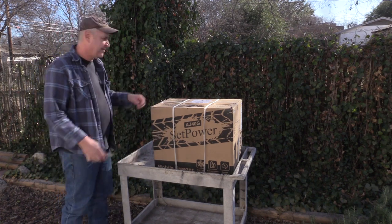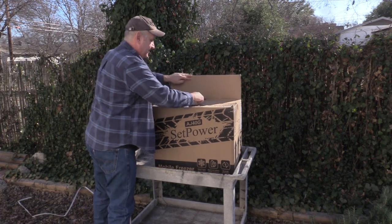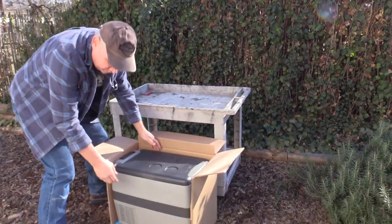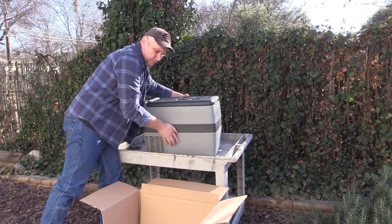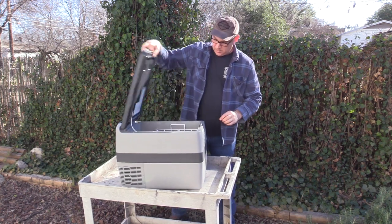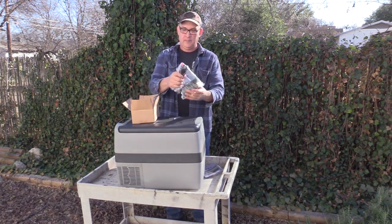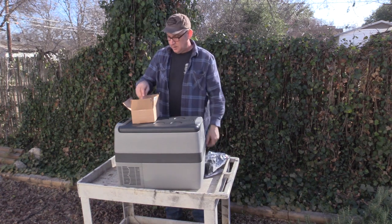This is like opening a Christmas present for us. It's one of those box-in-a-box things. It's packaged well — it's not going to get damaged being shipped to you. We got it out, and it has a locking handle, which I kind of like. We've got to put the handles on it on both sides. Got a user manual, an AC adapter, and an accessory adapter for an automobile or for a Jackery like we have. We're going to use it with that as well. And our handles still need to go on.